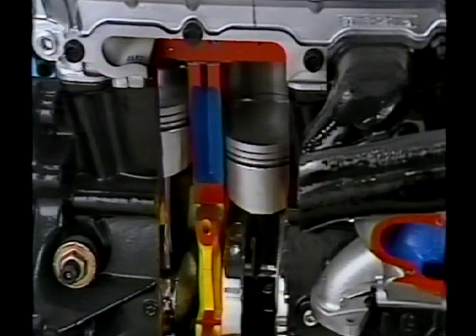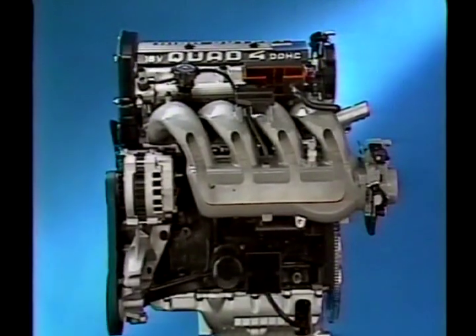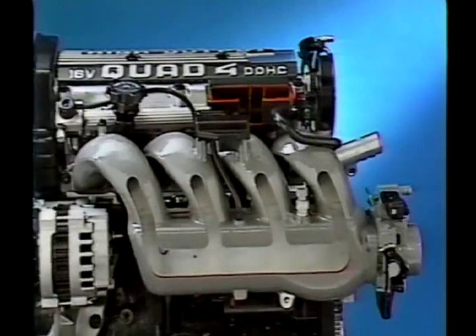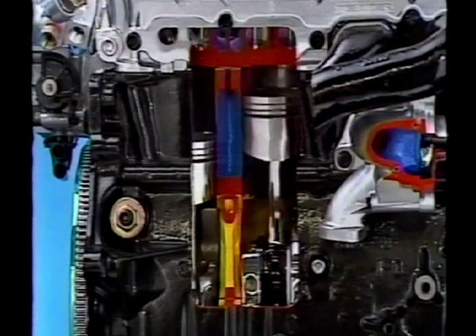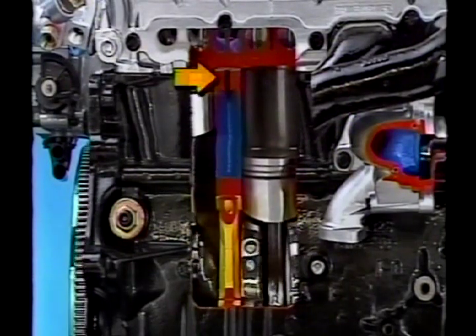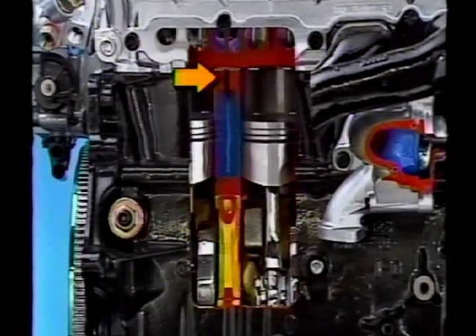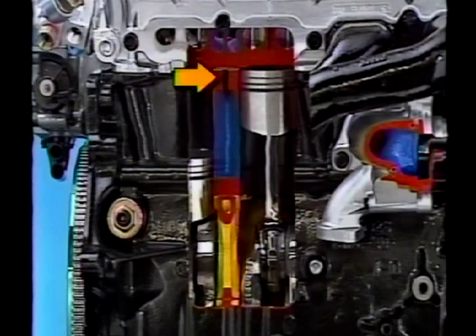One area that has increased performance on this power plant: the ram-tuned intake manifold runners maximize volumetric efficiency. The manifold is made from lightweight aluminum. In order to accommodate the higher cylinder wall and oil temperatures, slots have been cast into the block between the cylinders. These slots allow coolant to pass between the cylinders to cool the walls.